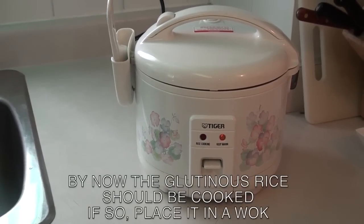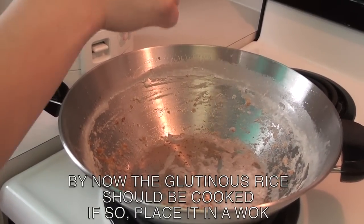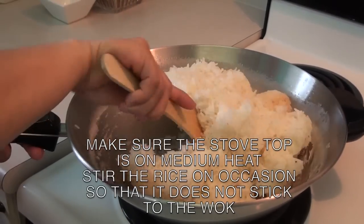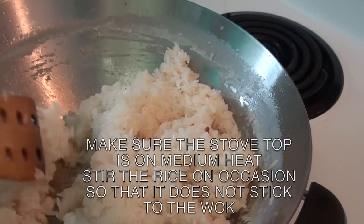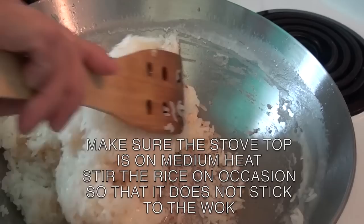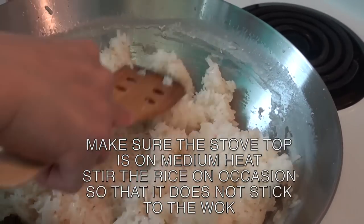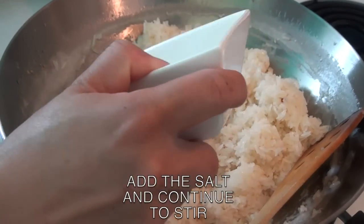Now that the glutinous rice is cooked, add the glutinous rice to the wok. Make sure that the stove top is on medium heat. Stir it occasionally so that it does not stick to the wok. The glutinous rice is not easy to stir, but be patient since this is a delicious recipe. Now add the salt.